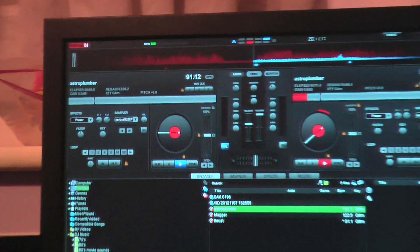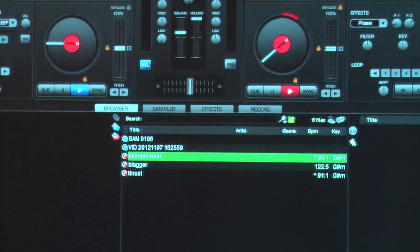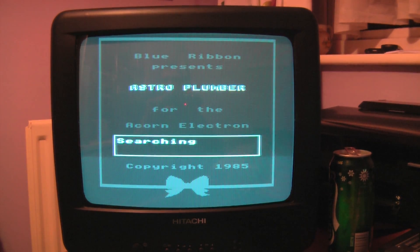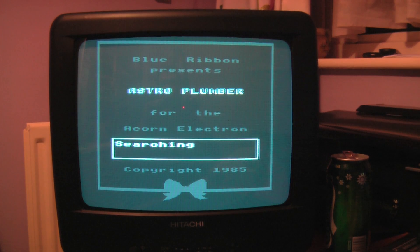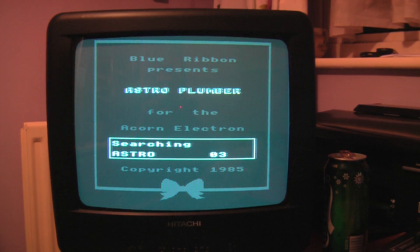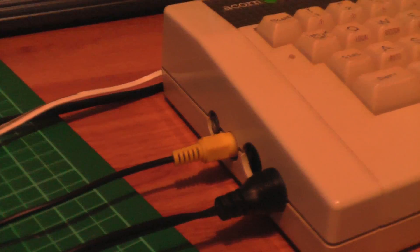We're going to play the WAV file I've created using some DJ software, which allows me to adjust the pitch. We'll talk about that later. So we're loading Astroplumber by Blue Ribbon — I'm really excited to play this. Loading screen — what? What's going on? Why is it black and white? It shouldn't be. I'm using this newfangled connection called a composite plug — a composite video signal. It should have colour in it. What's going on?